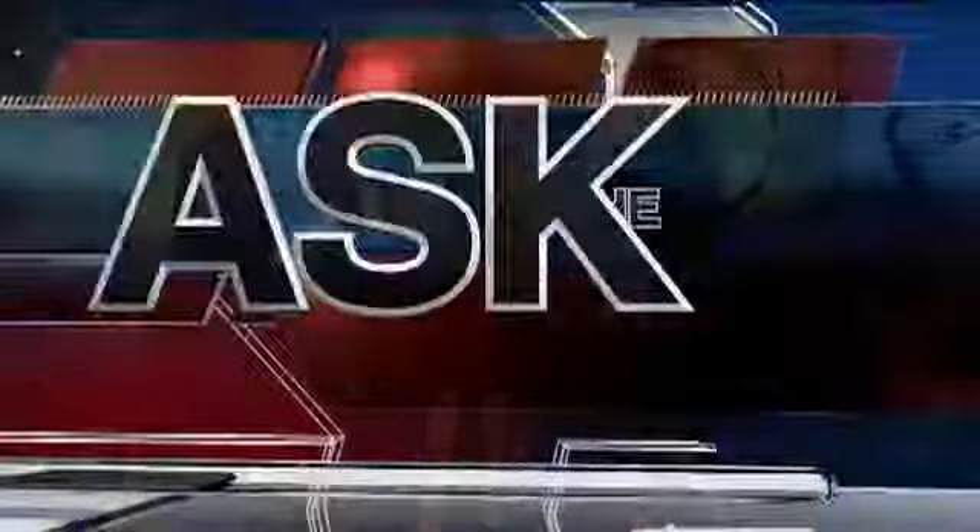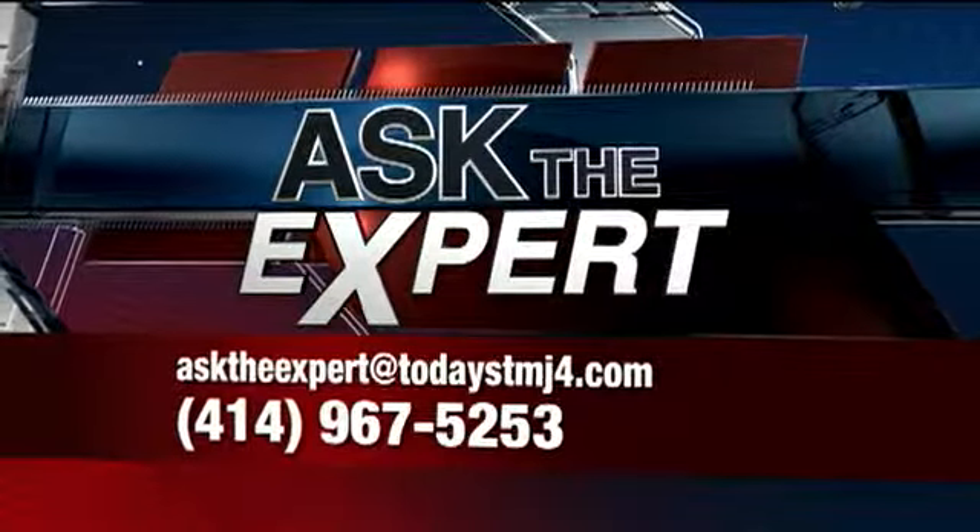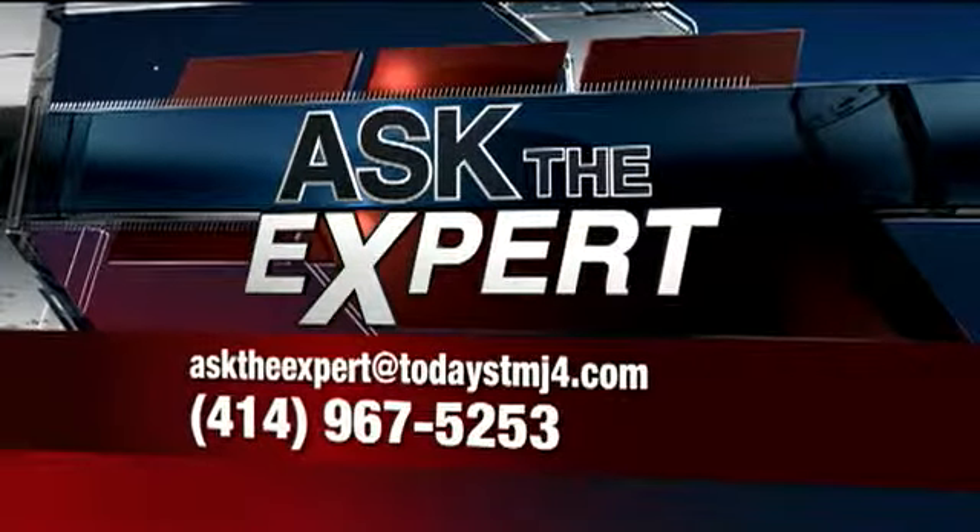It's the one day a week we get to make Allison Schnelli run out of breath. Got a question for our experts? You are a little out of breath. Email them at asktheexpert@todaystmj4.com. You can also leave a voicemail — the number is 967-525-376.